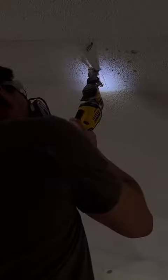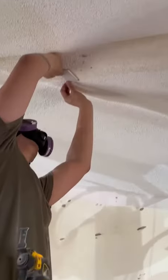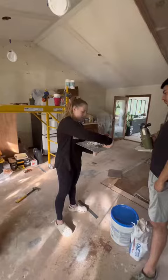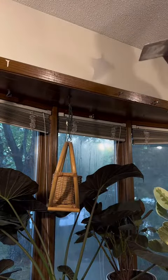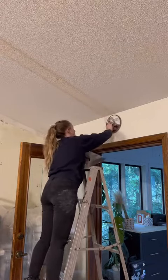Then we went ahead and patched up all of the holes that were on the ceiling and walls — and man, there were a lot of them. If there's one thing that we've learned about renovating in the last couple months, it's that every single project is going to take at least three times longer than you probably expect it to. Patching up all these holes took pretty much a whole entire night, as we also had to wait for it to dry for 24 hours before sanding and painting.